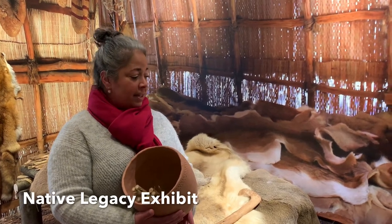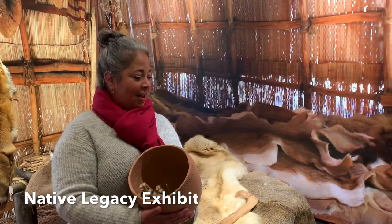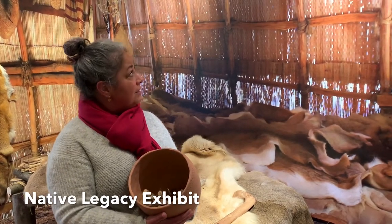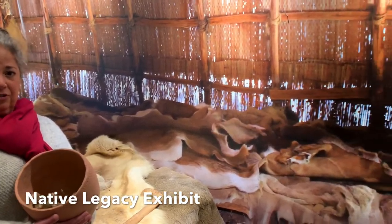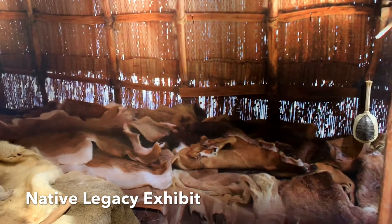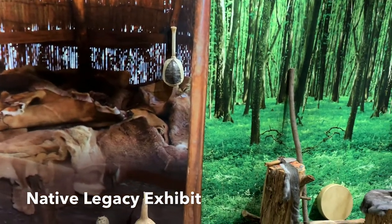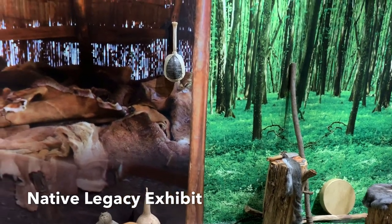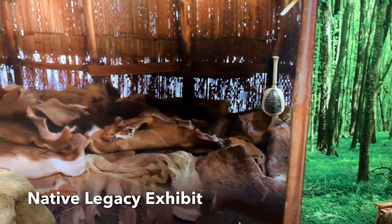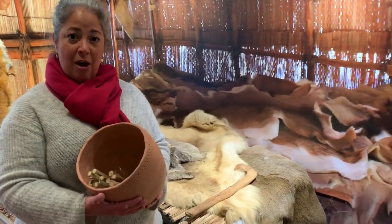The Potomac Indians are still in our area today — they live and thrive in Stafford — but this exhibit focuses more on around the time when Europeans first came to this country, around the 1600s. Today we're going to focus our craft on one of the most important tools to the Potomac Indians, which were pots and pottery.